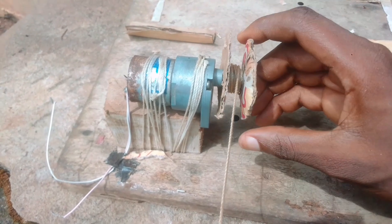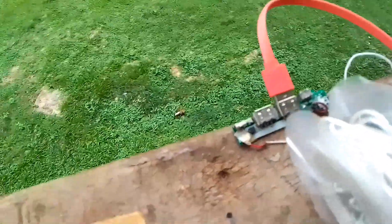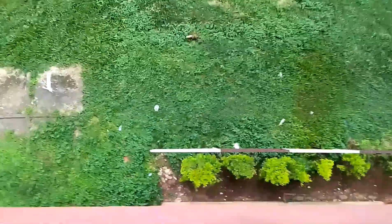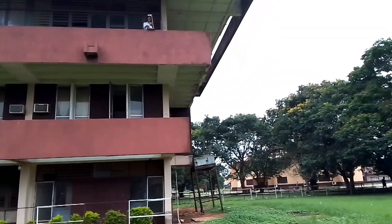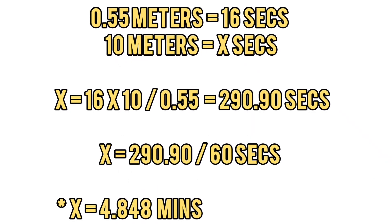I've increased the diameter of the pulley to accommodate the ropes due to the increased height. I'll be dropping the load from the terrace of this two-story building, which is about 9 to 10 meters in standard height. From my calculations, that should give us about 4.8 to 5.6 minutes of runtime, which might be enough to charge our phone. The whole setup is complete — my phone is connected to the charging module, which will hopefully charge when the load starts falling from this height.